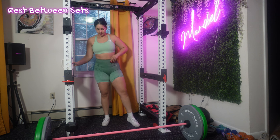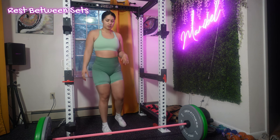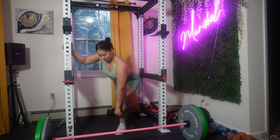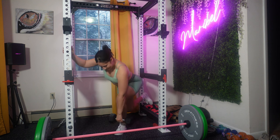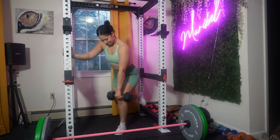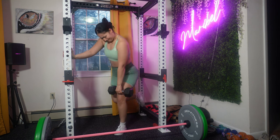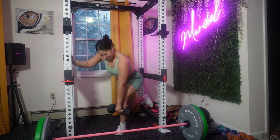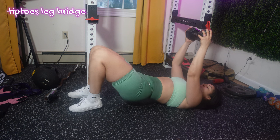I rested for 60 to 90 seconds because I'm working on endurance. Your next exercise is the single leg deadlift, which is a unilateral exercise that targets your hamstrings, glutes, lower back, and core. I really recommend gradually increasing the range of motion and complexity as you become more comfortable with this exercise.